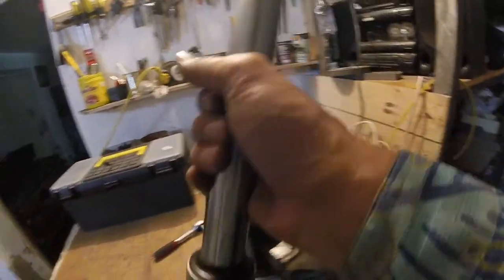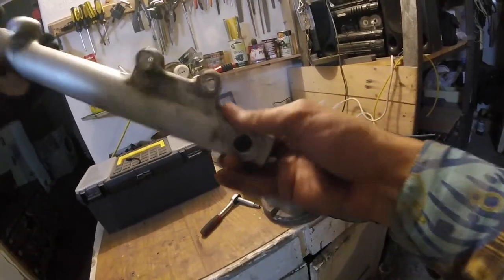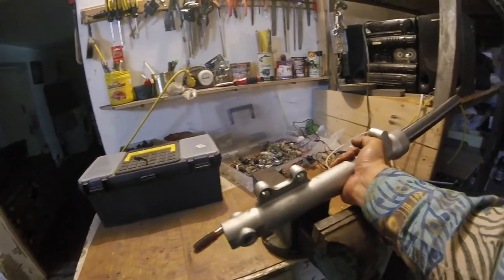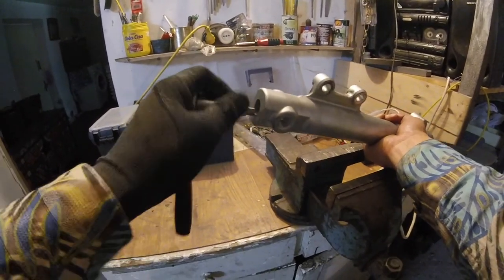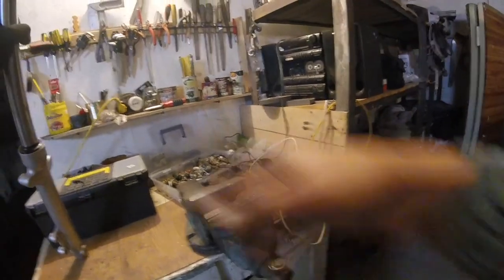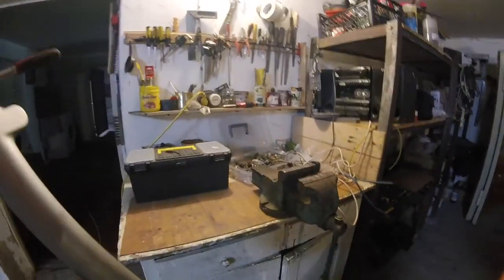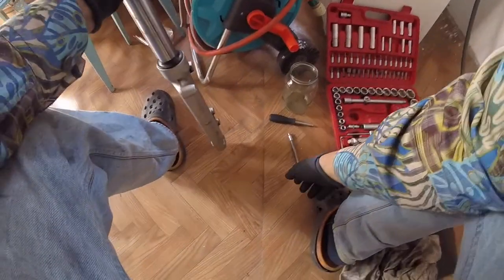What I did is I loosened the bolt which is sitting underneath the fork. You don't need to remove it all the way as of now — just loosen it. I used these pliers to hold and fixate the fork, then with this particular tool I loosened it a little bit. So this top bolt here is also loose — it's 20mm. Now the next step is to start actually removing and disassembling all of that.